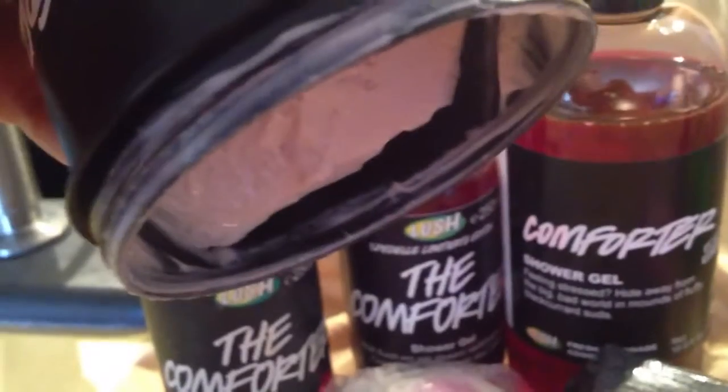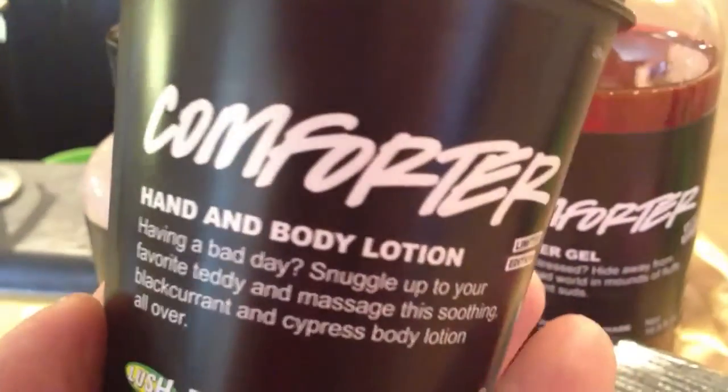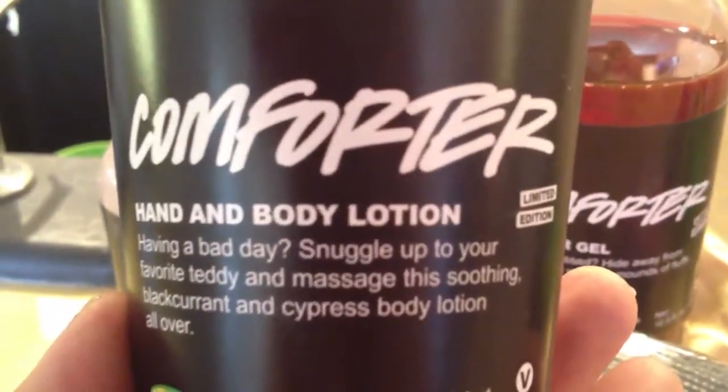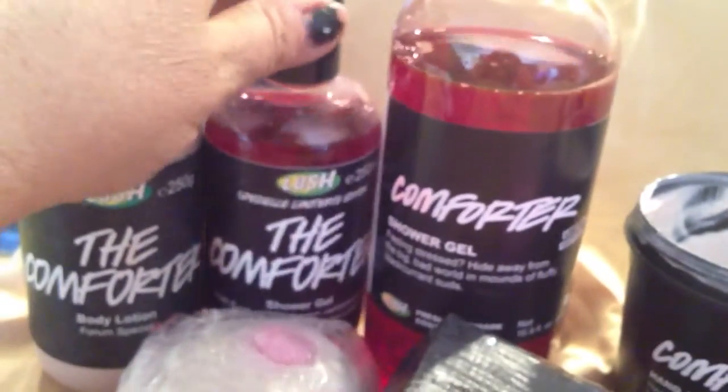It has stiff peaks, so I can hold it up and it won't fall out. And again, it's body lotion. You can layer scents by putting on the body lotion and using the shower gel and stuff like that. So that's the lotion — there are two lotions there. The next thing is the comforter shower gel.